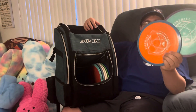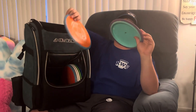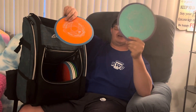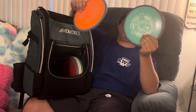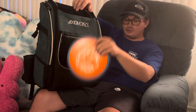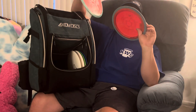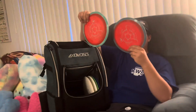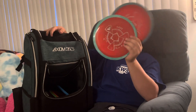A couple more Fireballs here, but these are in Fission plastic. This light one is 160 grams — gets a little more glide. This one's 173, so it's a little more overstable; Fission plastic has a nice grip to it. Then the Defys — both Neutron plastic, 173 grams, just nice slightly overstable drivers. If I want something in between the Wrath and the Panic, I'll go with these.